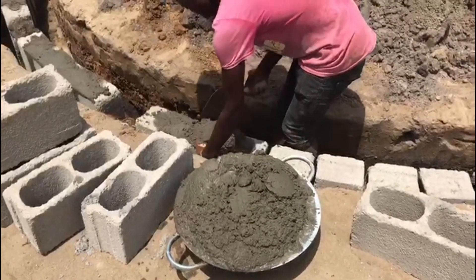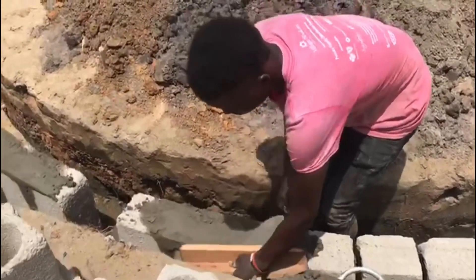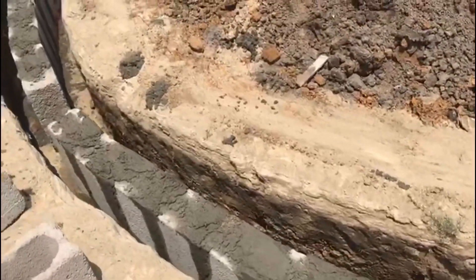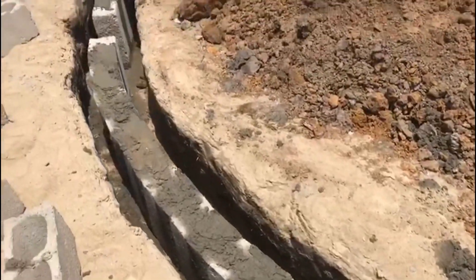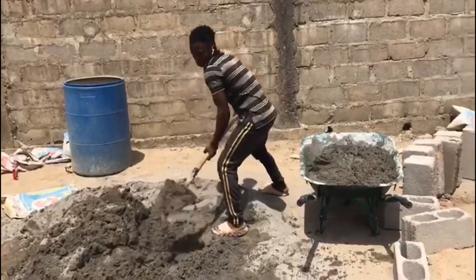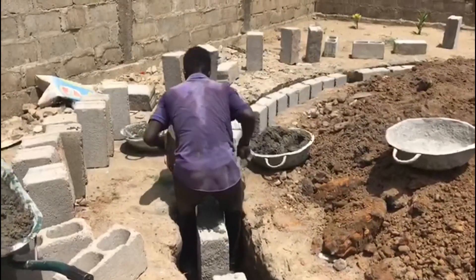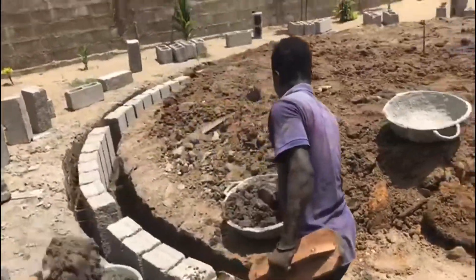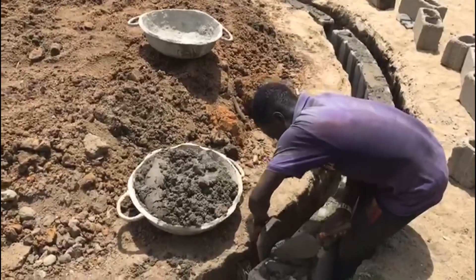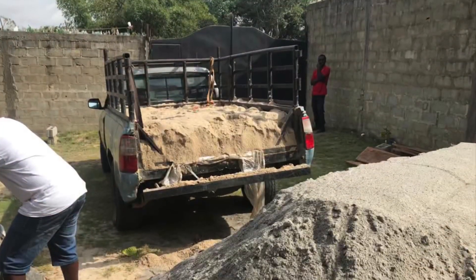I like watching these guys work. I like to see the process — different processes of the build from the start, how things are actually done and how things come to be. I've learned a lot through watching these guys do their work, whether in person or through video. I'm very interested in how they make things and how they start and finish all the work that they do. I've actually learned a lot through different stages of the build — building the house, building the fence, different parts of this project. I've been very involved in the whole process.